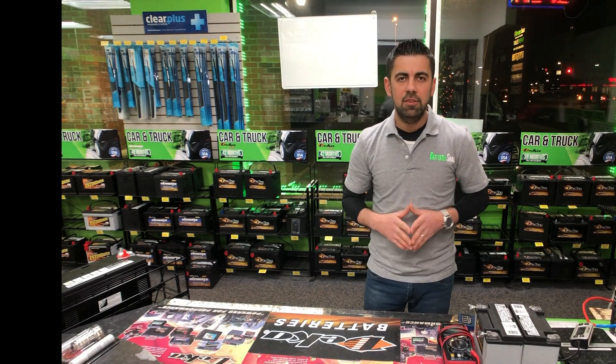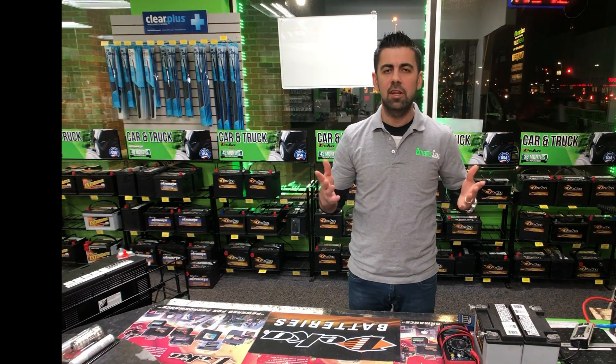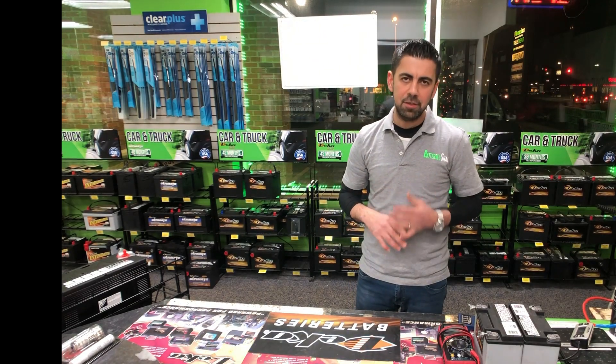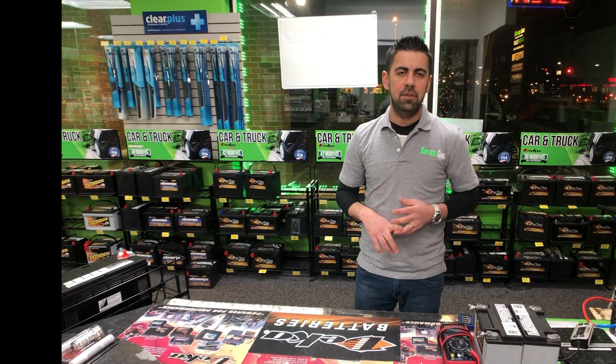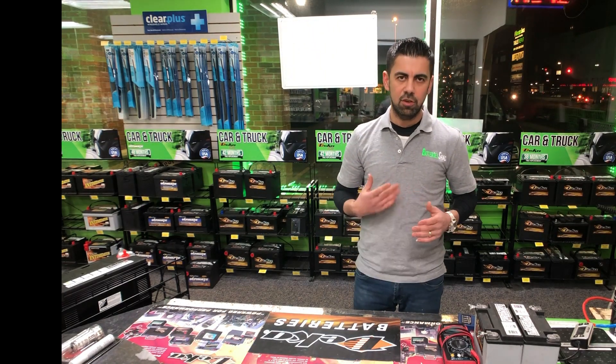Now believe it or not, many people think if you don't use your batteries very often the battery will last a long time. That's not true when it comes to rechargeable batteries and lead acid batteries. Those batteries all the time need to be charged and discharged — charged and discharged — that way you'll get the max life out of them.